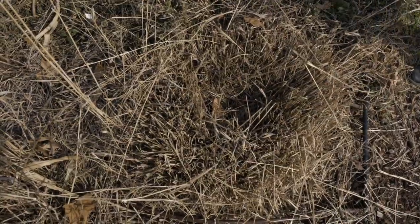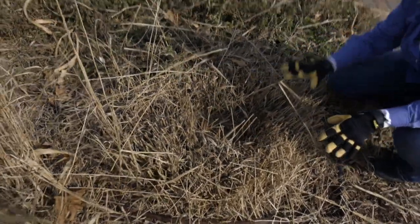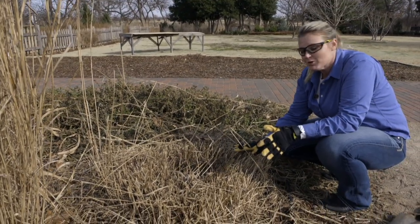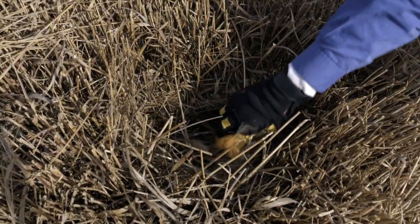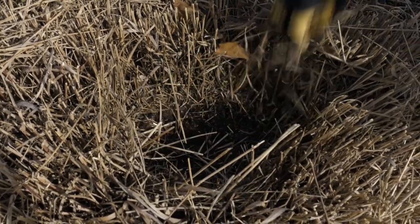After we've cut away the old foliage, what we're going to do next is take a look at the crown of the plant. You can see that this switchgrass is a clump-forming grass, and what tends to happen on these is the center dies out — there's really no active growing tissue in the center.